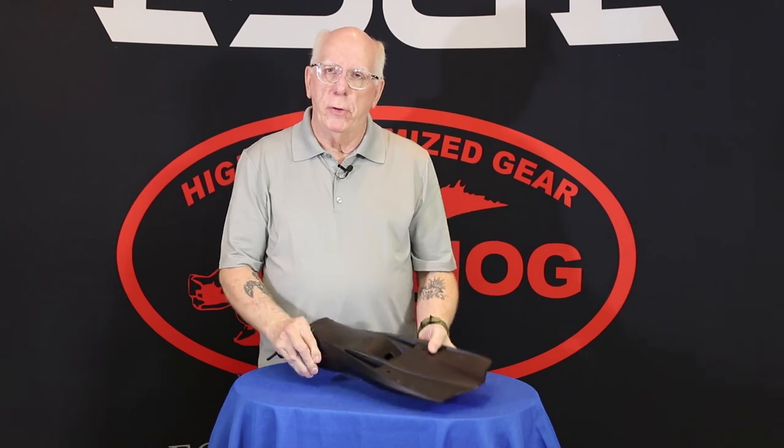We hope you've enjoyed taking a look at all the Edge Hog fins. Again, I'm Bob Collins. We appreciate you guys stopping by the Edge channel and hope to see you again soon.